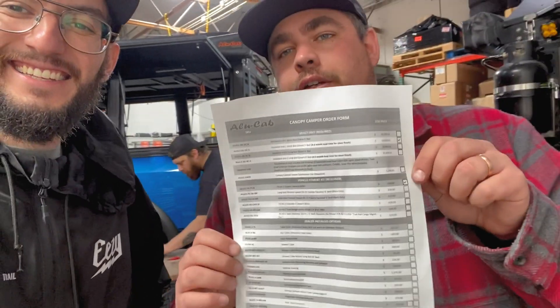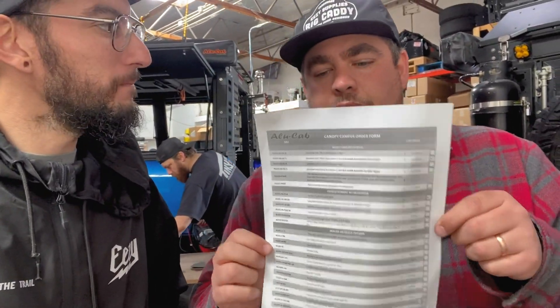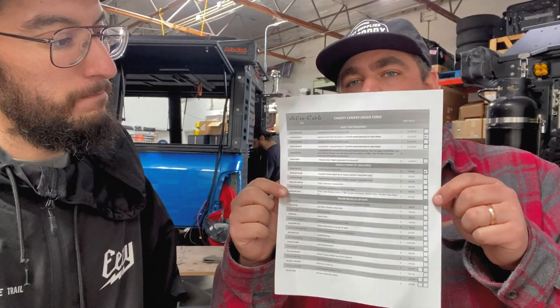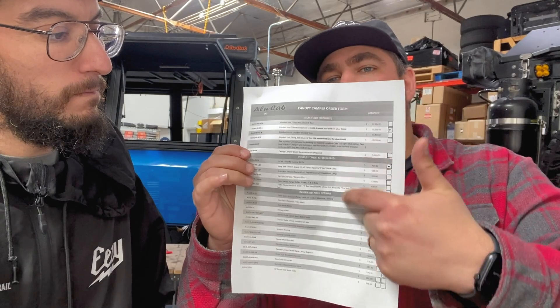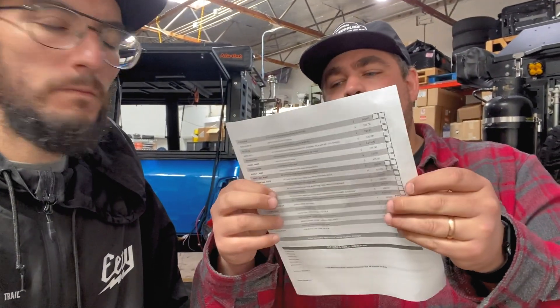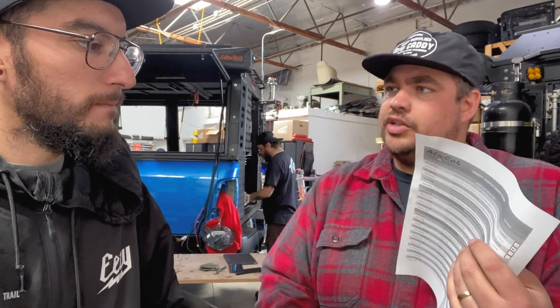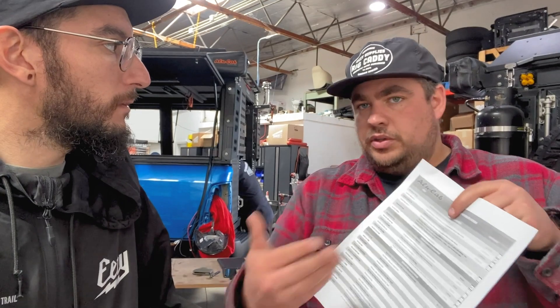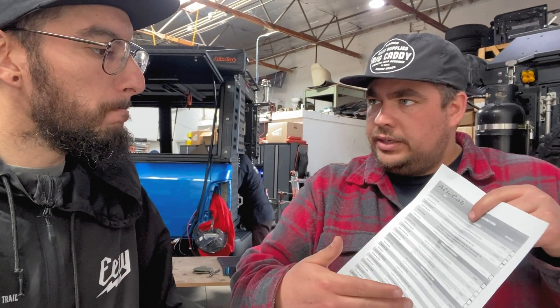Every Alucab dealer, whether you come to TinyRig or other dealers out there, is going to have this build sheet for you, and most of their websites do as well. You basically have each accessory that can go with the camper listed here — there's a front and a back. You can go through it, I'm going to walk you on the truck, point things out, show you the cost of each item. Typically with each item there's an install cost that goes along with it. If there are certain items you think you want to install yourself, you can do that; otherwise we'll build out an estimate for you showing the price of install and whatnot.